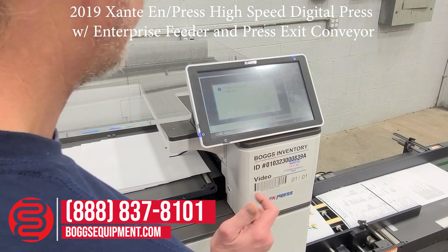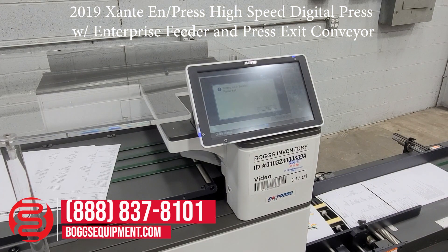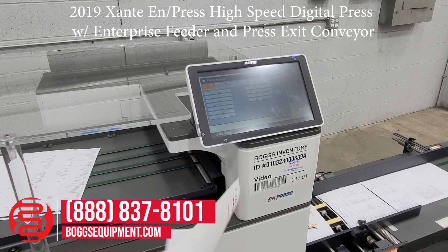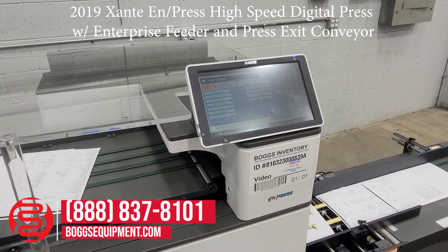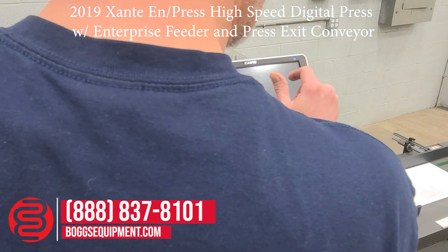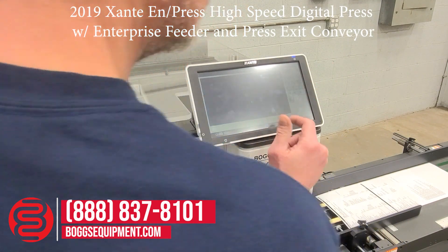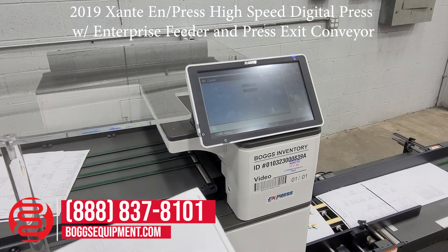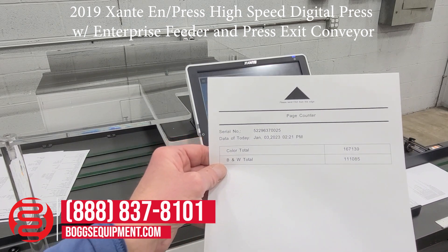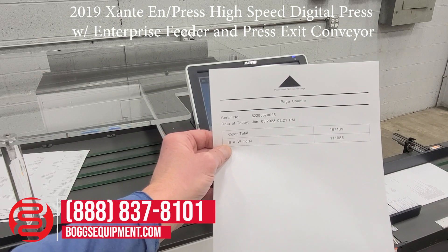We'll do a color sample page here. And then I'll do a print off the counter for you, just to show that it's true. This model is a 2019 model with a low impressions count.